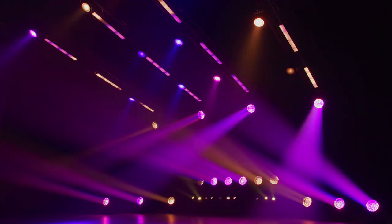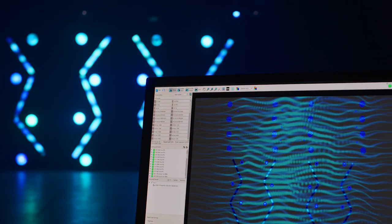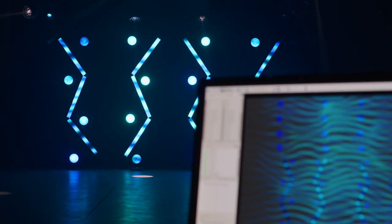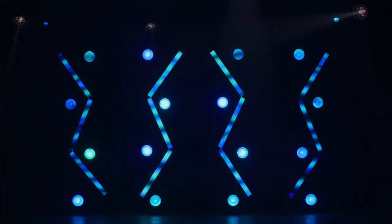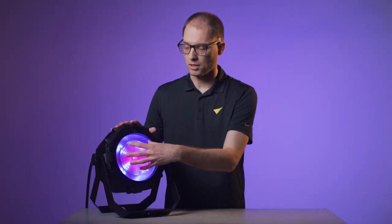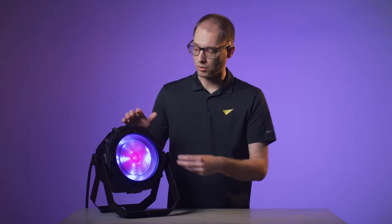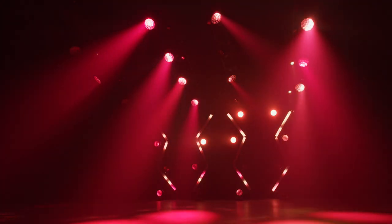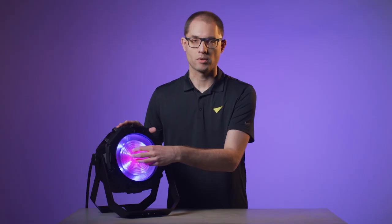You can always select the protocol most suitable for your application. When using the fixture via the Martin P3 system controller, it becomes extremely easy to combine it with older Martin P3-enabled fixtures such as a Mac Aura PXL, VideoSceptron, VideoFetron, or Mac Ultra. In such a scenario, the P3 mix channels allow you to run the fixture with DMX, video, or a mix of both — individually for the beam and the Aura. For example, you can have the beam strobing from the lighting desk while the Aura is video mapped from the P3 controller, or dial a solid color onto the Aura while the beam is video mapped via the P3 controller.